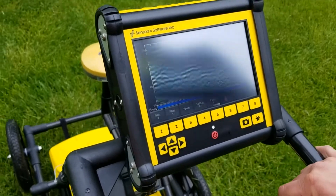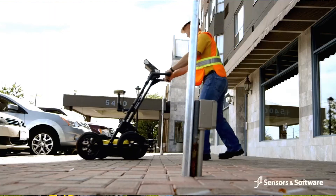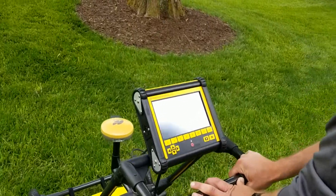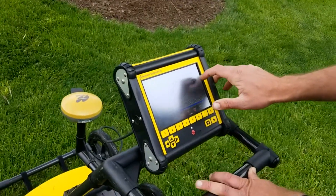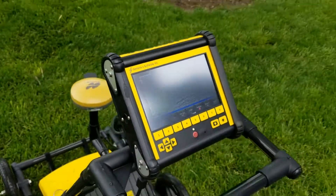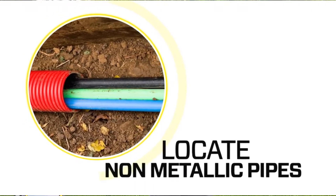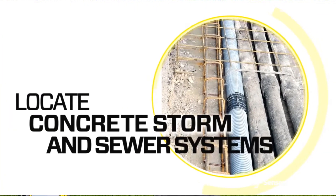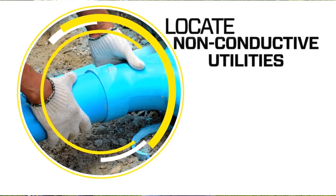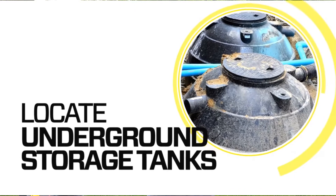The frequencies being used by this ground penetrating radar are between about 150 megahertz and 450 megahertz. When we're out looking for utilities, high frequencies are great — they give us sharp responses, but they don't see very deep. So low frequencies are your friend when you're out there looking for utilities.